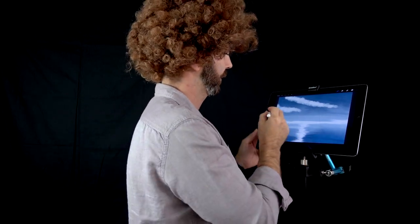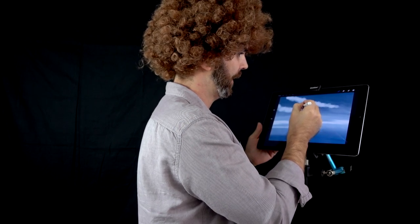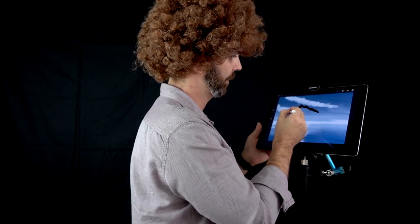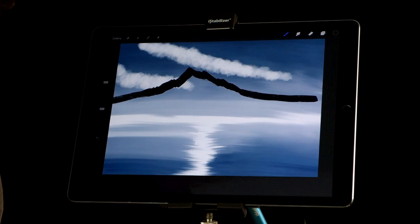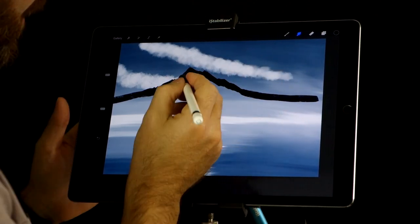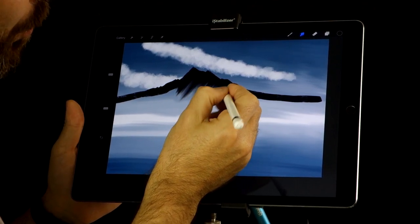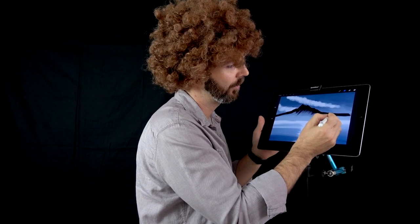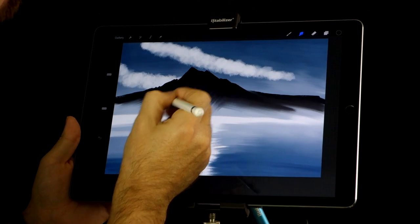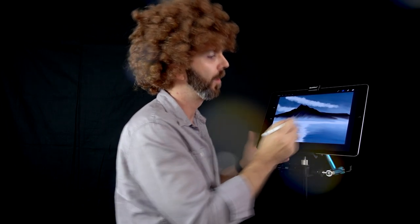Now let's have some more fun. I'm gonna go to my knife and start drawing a mountain. Just look at that — it is a giant, giant mountain. Now we don't care about what's here, so you don't need to paint that area. We're gonna use the smudge tool once again and start pulling it down, following the mountain. This is your world. You can do whatever you want in this world. This mountain is so big, it is so firm, it is perky, it is so majestic.